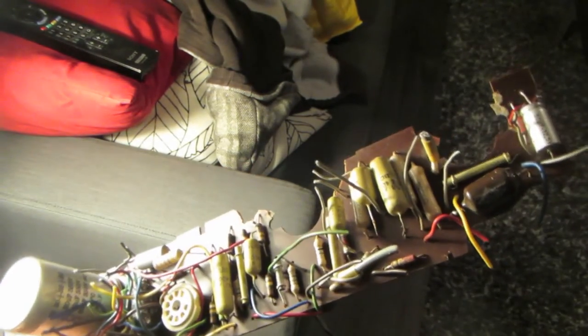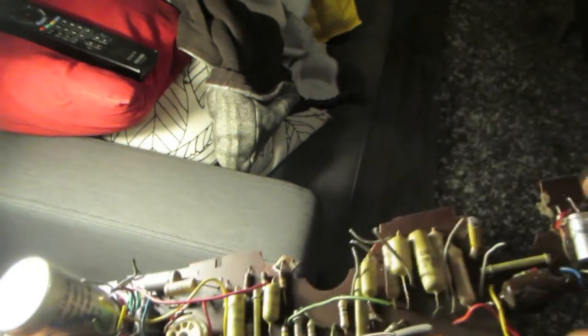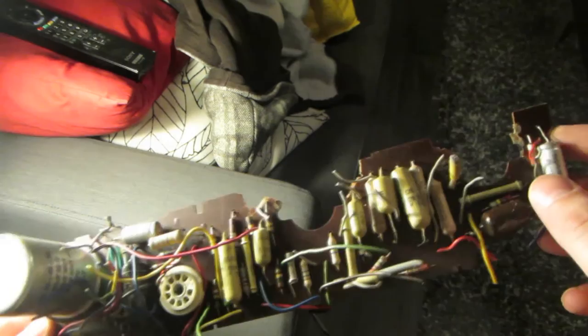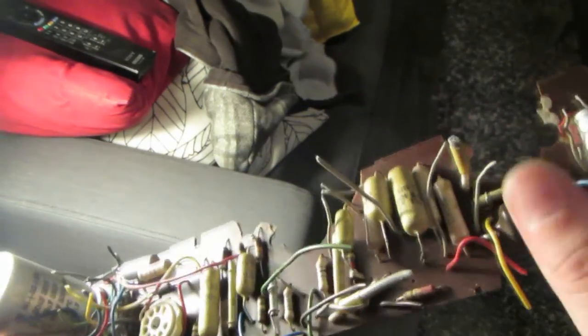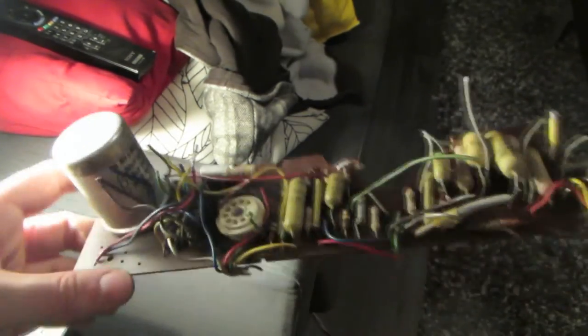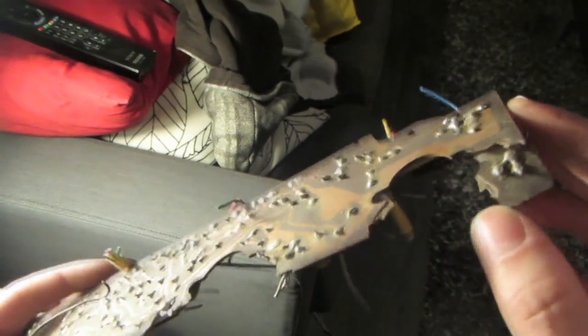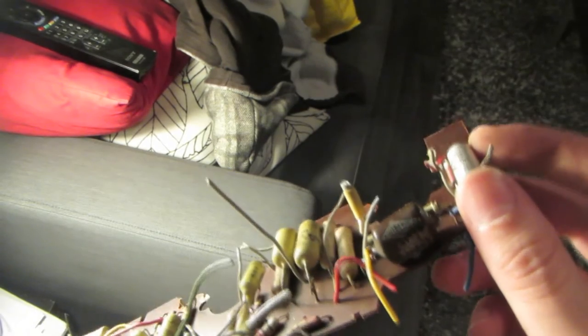Unfortunately I had to cannibalize the PCB as well. I was trying to remove the sockets for the valves, and apparently this stuff is insanely brittle because it just broke off even though I was being really careful. So much for the PCB, because some traces are broken now and the little inductor that was on here fell off as well. This is all bad now.